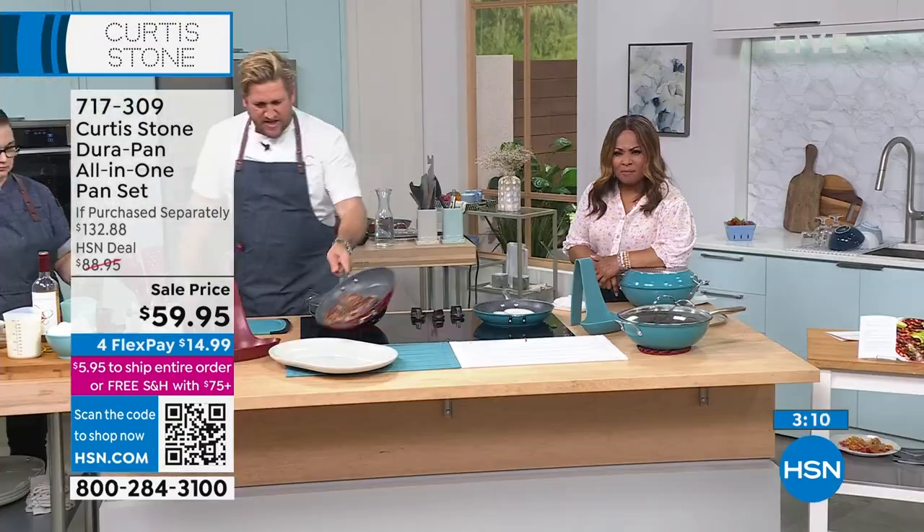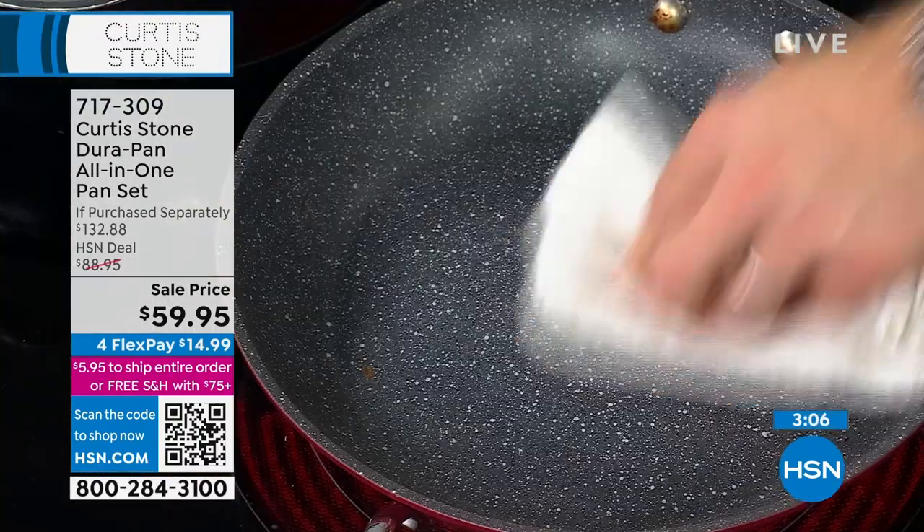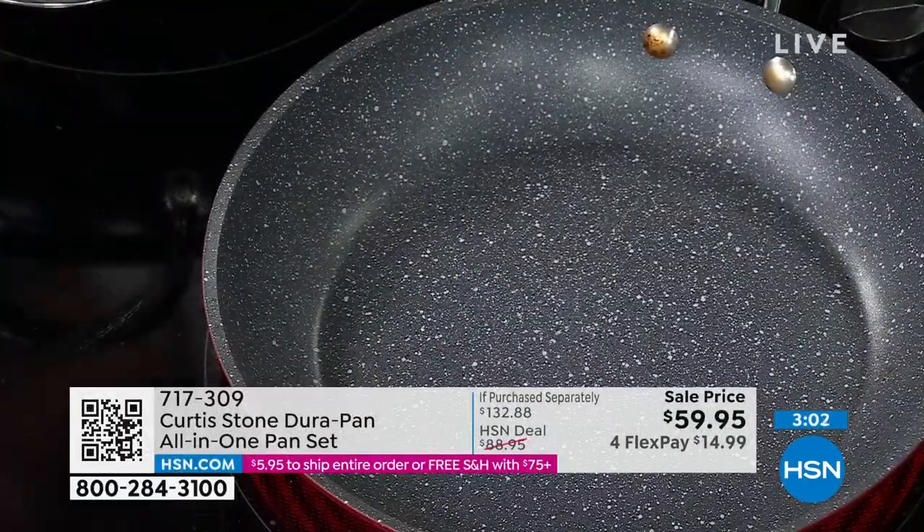Let me show you the clean-up — all you do is this, and look: you've got a spotless pan. It literally looks like it just came out of the box.